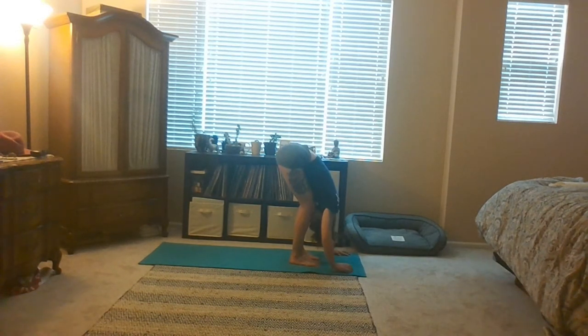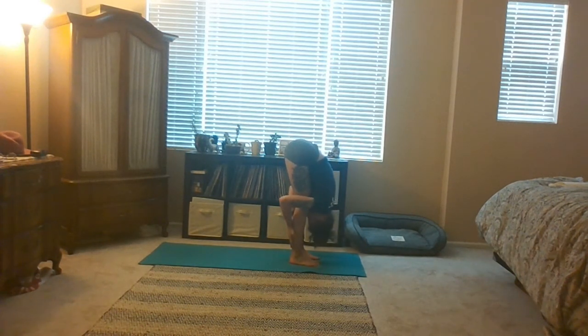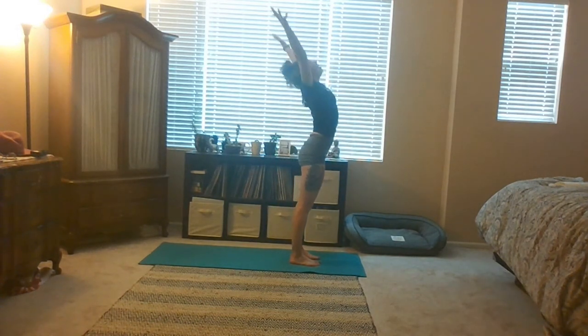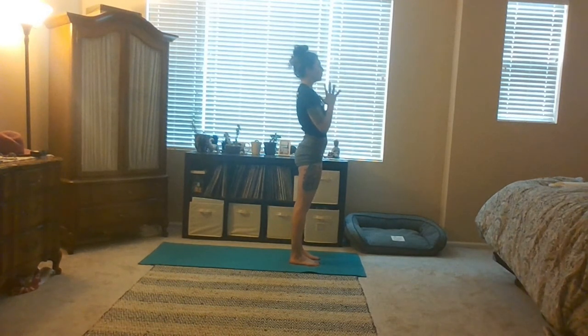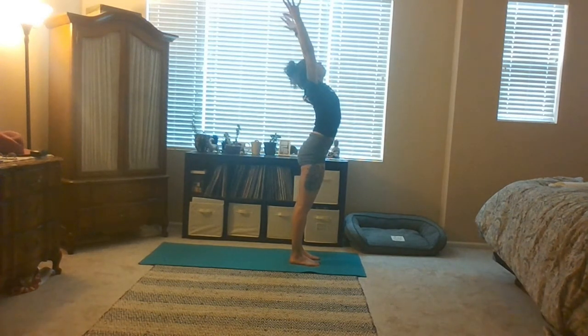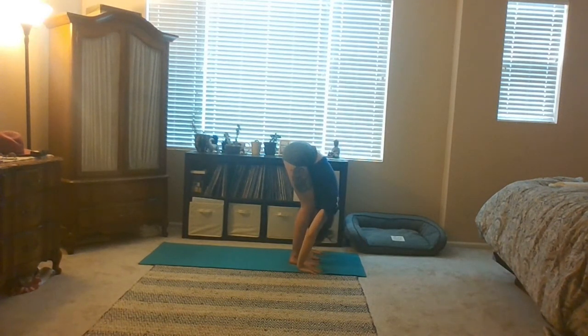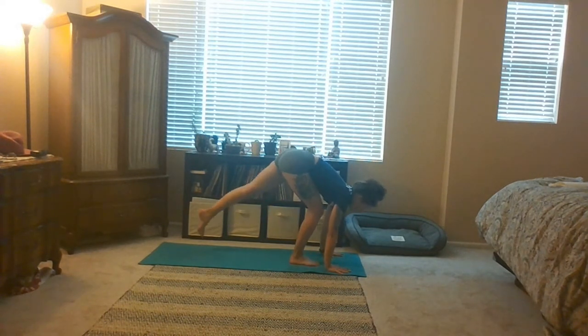Release your hands down. Inhale flat back — Ardha Uttanasana. Exhale fold forward, take your forehead towards your shins. Now reverse swan dive — inhale reach your arms up, exhale draw your thumbs to your heart center. Samastitihi. Inhale reach your arms up — Ardha Vahastasana. Exhale forward fold — Uttanasana. Inhale flat back — Ardha Uttanasana. Exhale step back to high plank.